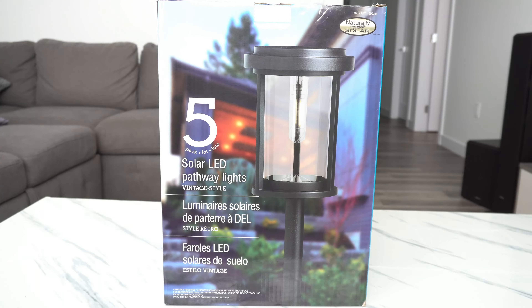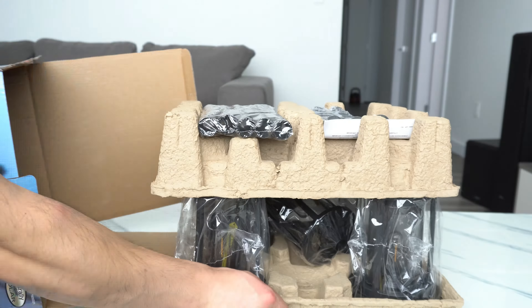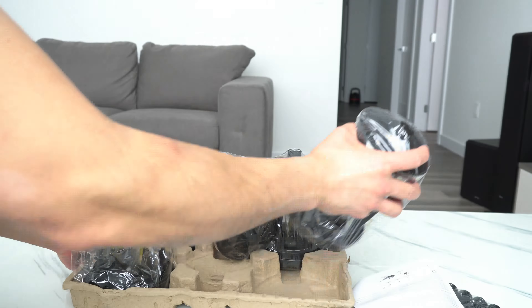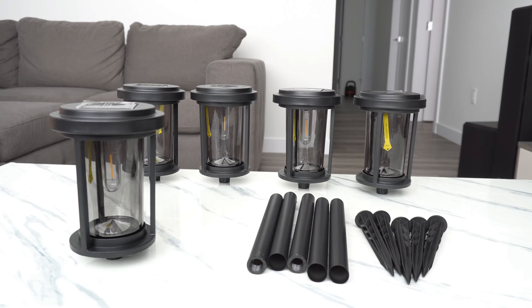Hello everyone, welcome and thank you for joining my channel. In this video I'll be unboxing this 5-pack solar LED pathway lights from Naturally Solar, also from GTX. These pathway lights were purchased from Costco, but they can be purchased elsewhere — I'll leave the links in the description below.